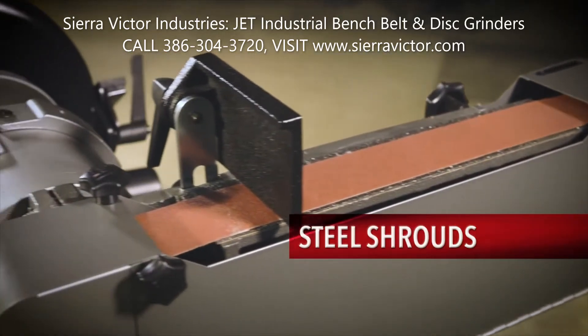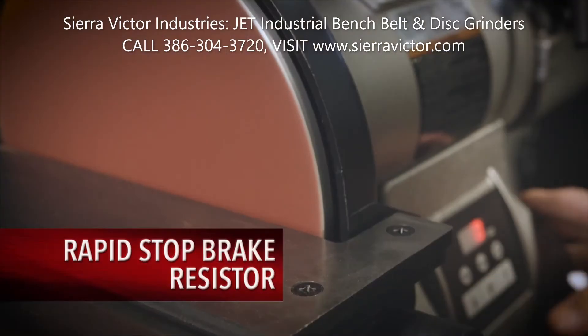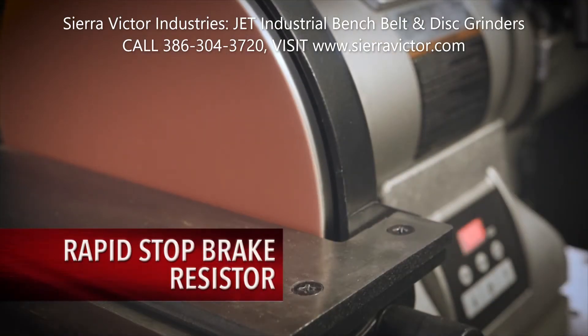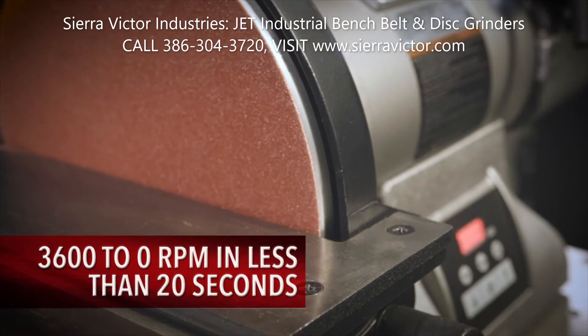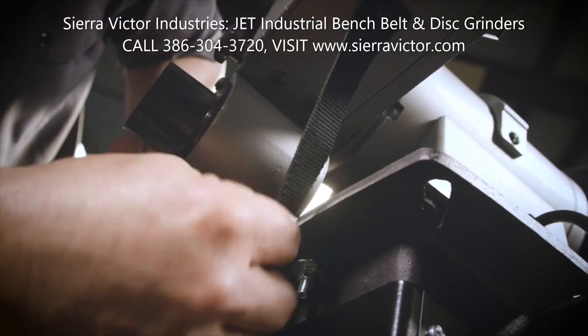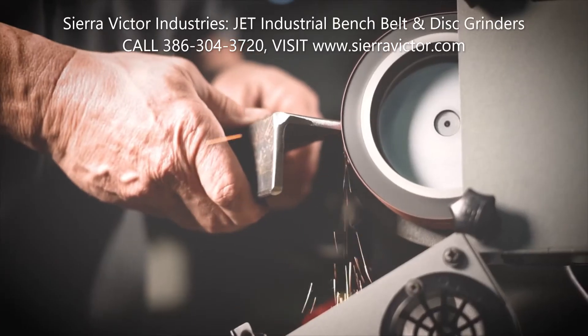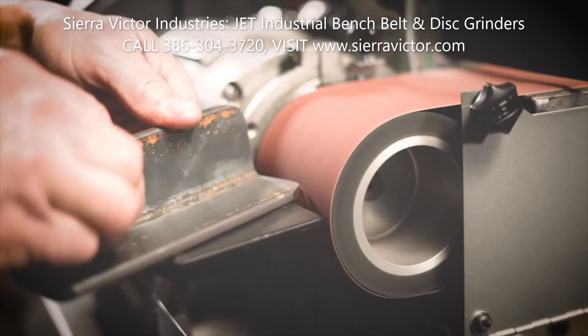All-steel shrouds are included throughout. The electric motor brake, available in the variable speed models, quickly stops the wheels from 3,600 RPMs to zero in less than 20 seconds. For faster grinding with less heat buildup, the Jet bench belt disc grinders offer a soft contact wheel for contour and flat grinding.